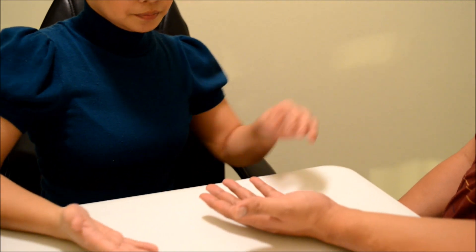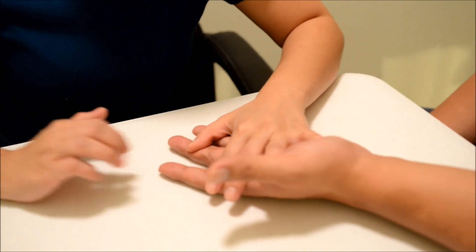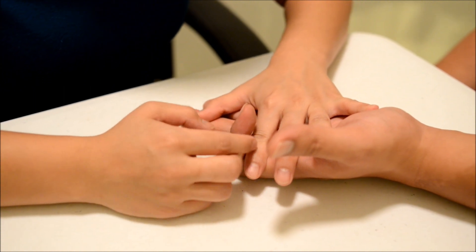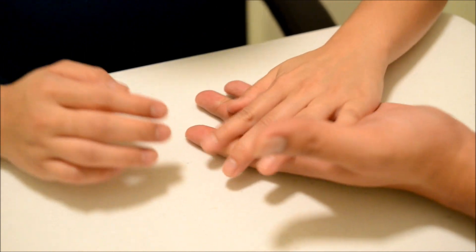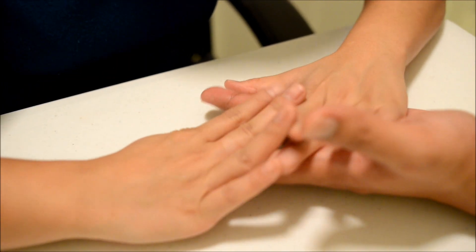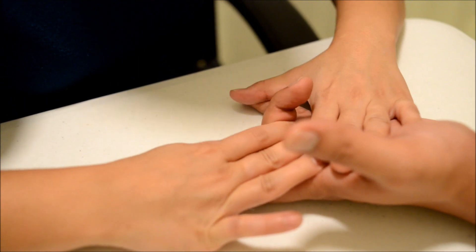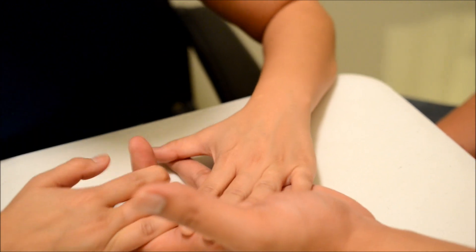Flip your hand over. Can you bring this up for me? I want you to hold it there and don't let me move you. Okay, good. Bring it down. Same thing for that — can you bring this up? I want you to hold it there and don't let me move you. Bring it down.